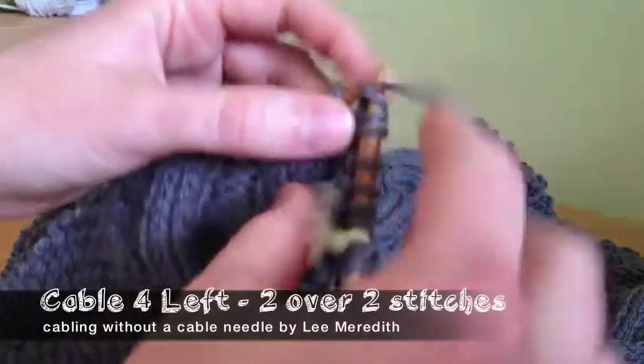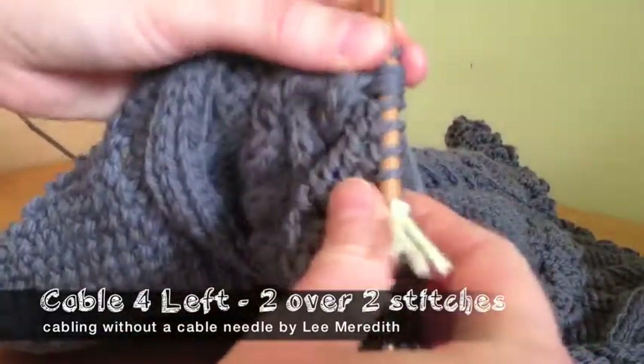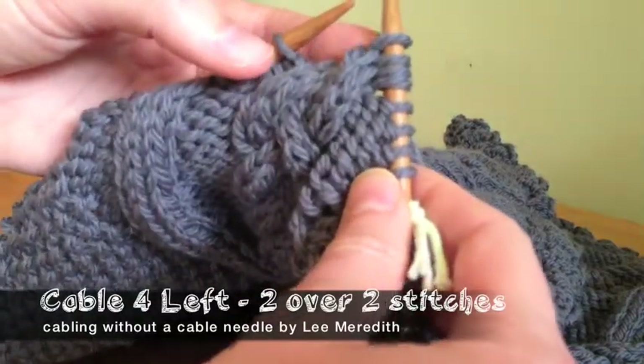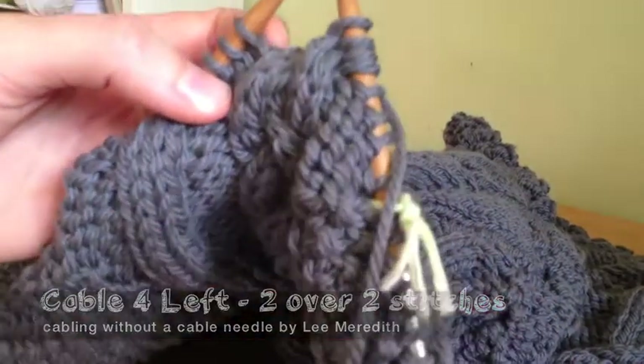You just knit the next two. If you're going over purls, you would have purled the first two — the back two — and then knit the top two. Same thing either way, no difference in how you do it. And there's a left twist with no cable needle.